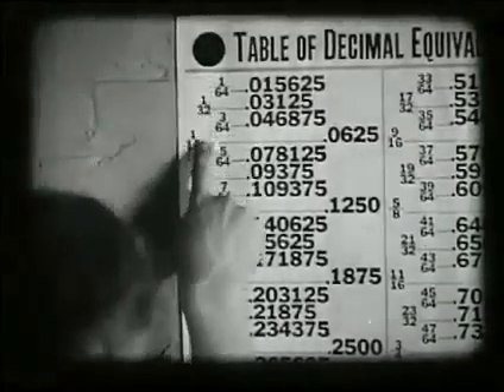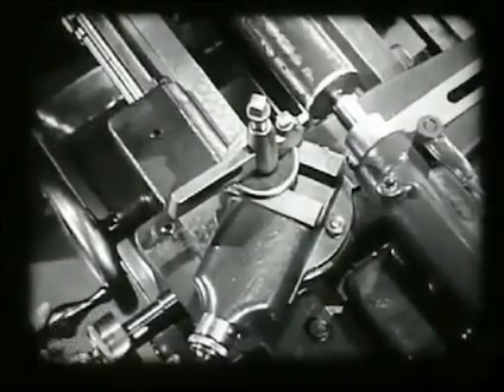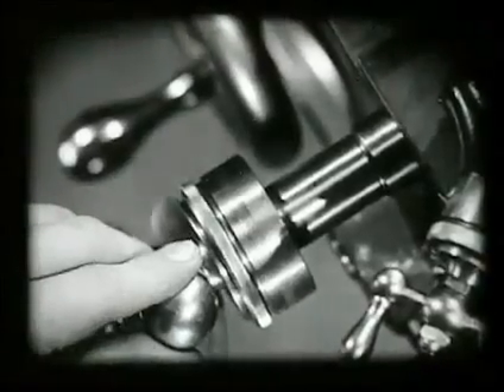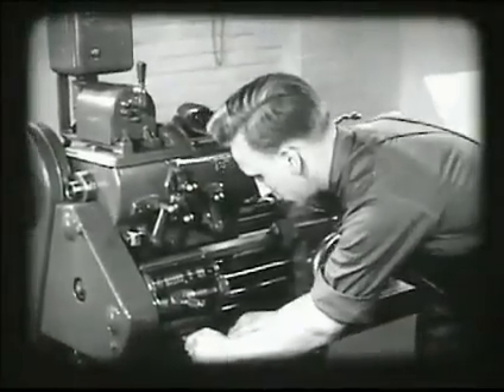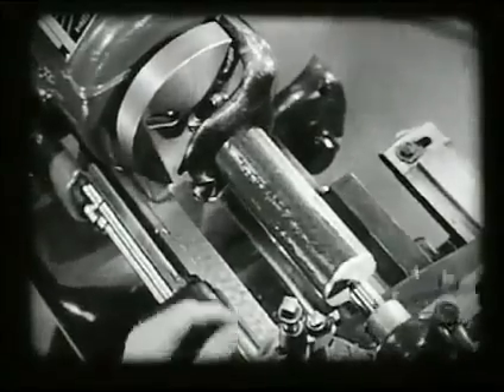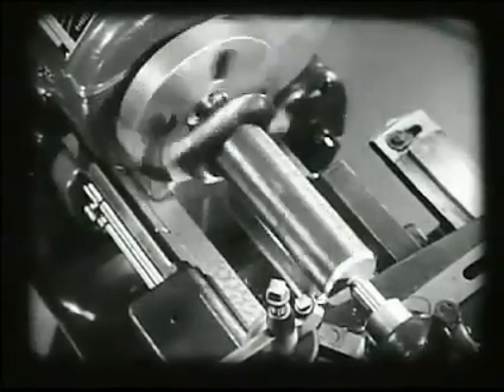The decimal equivalent table shows that three thirty-seconds of an inch equals ninety-three thousandths. Setting the tool against the work gives the operator a starting point. Moving the tool past the end allows the tool to be set in for the cut. These graduations are in thousandths of an inch, so the tool is set for a cut of ninety-three thousandths. The operator sets the feed and speed for this cut, sees that all controls are properly set, then starts his cut. After about a quarter inch of the surface has been rough cut, the depth of the cut should be checked with calipers. Care must be taken to keep the tail center lubricated and properly set, as a deep cut will cause the piece to get hot, expand, and bind between the centers.